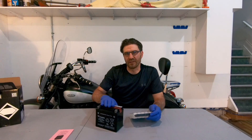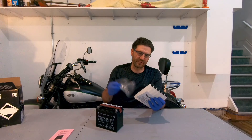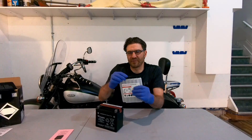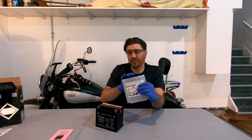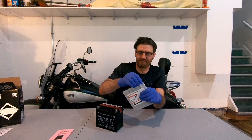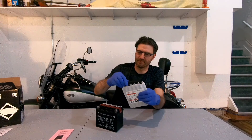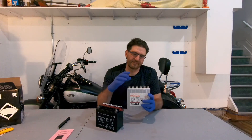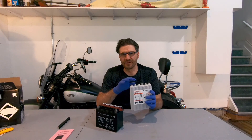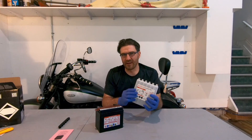Keep the battery on a level surface and remove the electrolyte container from the plastic bag. Remove the strip of caps from the container — don't throw it away, as we will use it later. Do not pierce or open the foil seals from the electrolyte container, and do not separate the containers from one another.